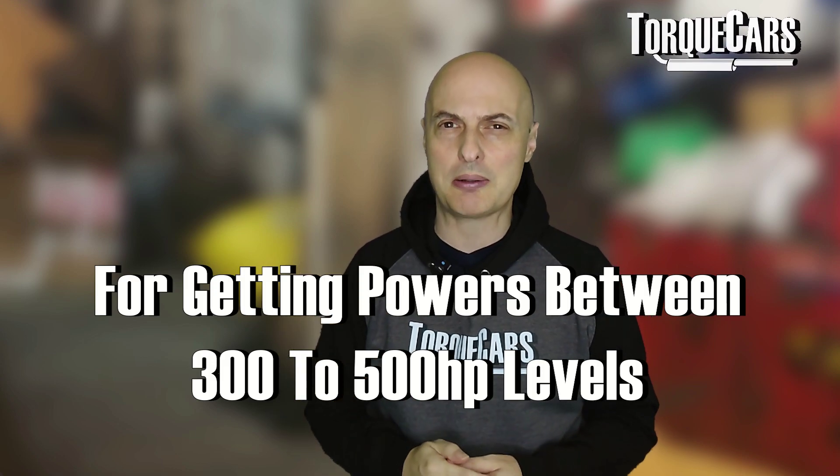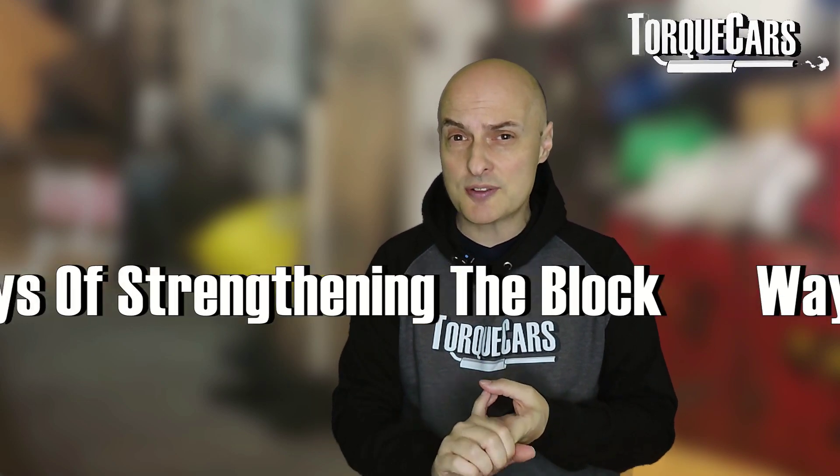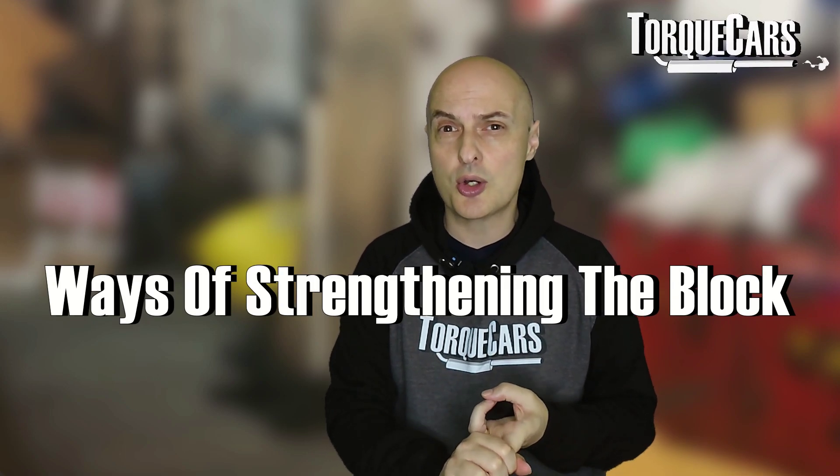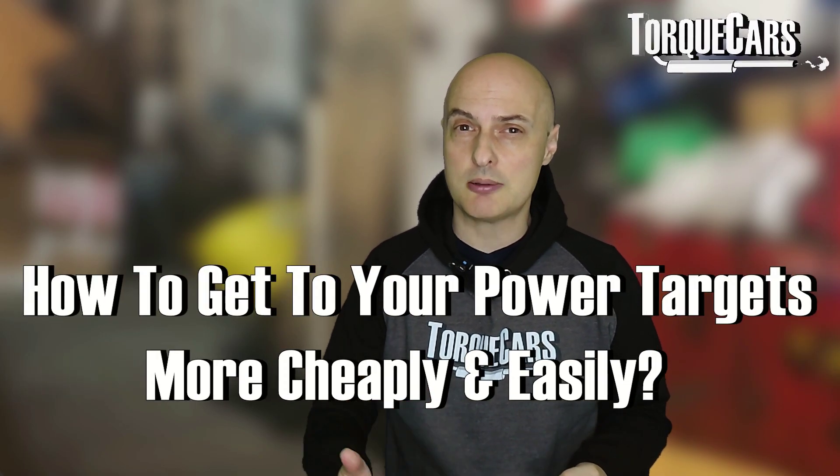In this video we're specifically going to focus on those higher power mods — taking it beyond 300 horsepower up to the 500 horsepower level. We're going to look at some of the problems and challenges you meet, turbo upgrades, ways of strengthening the block, and some other ways of getting to your power target more cheaply and more easily.